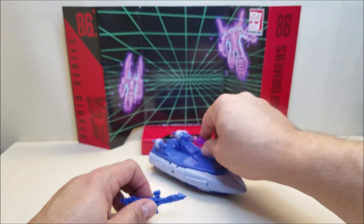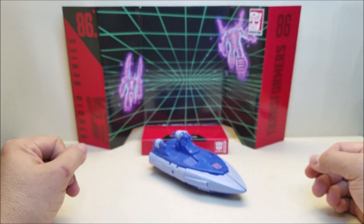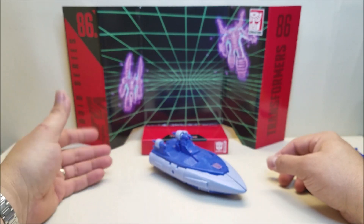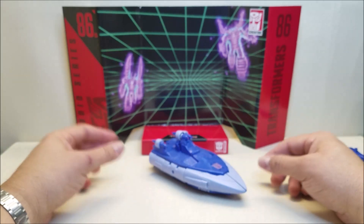And finally, he also comes with this really, really cool backdrop, which you saw in the intro just a moment ago, that you can use to recreate that famous scene from when Thundercracker was reformatted into Scourge. Very, very cool.